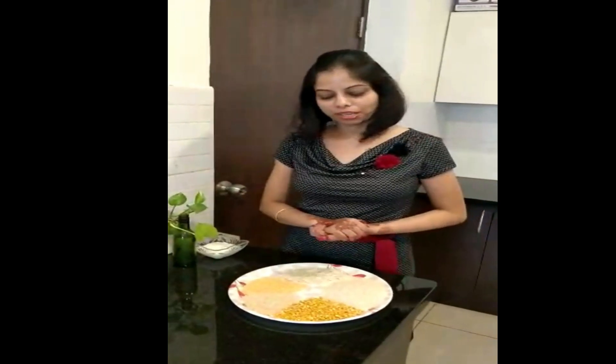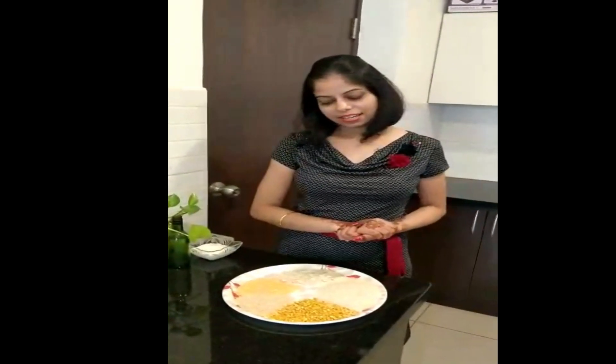Hello friends, welcome to Right Food. I am Janjana Hutta. Today we have come up with a good dish — it is called Dhokla, because usually people like it.